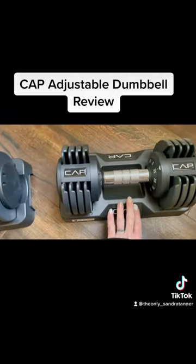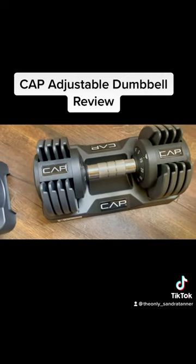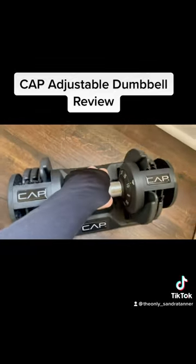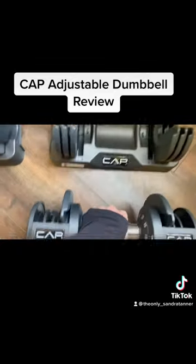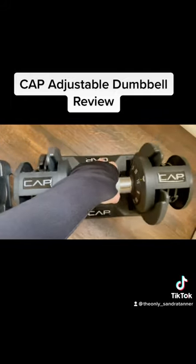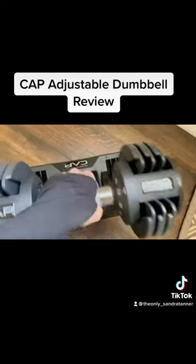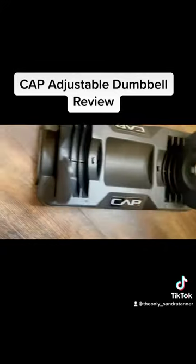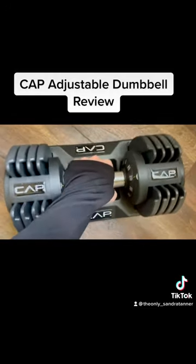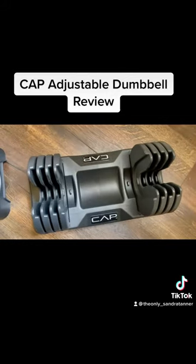It comes in a pair with a cool little holder, and it's so simple. Say you want to do 10 pounds — you scroll over to 10 and lift. That's it. Then put it back and adjust your weights to something a little heavier. See, the remaining weight just stays right there, then you just slide it back on. See, that easy.